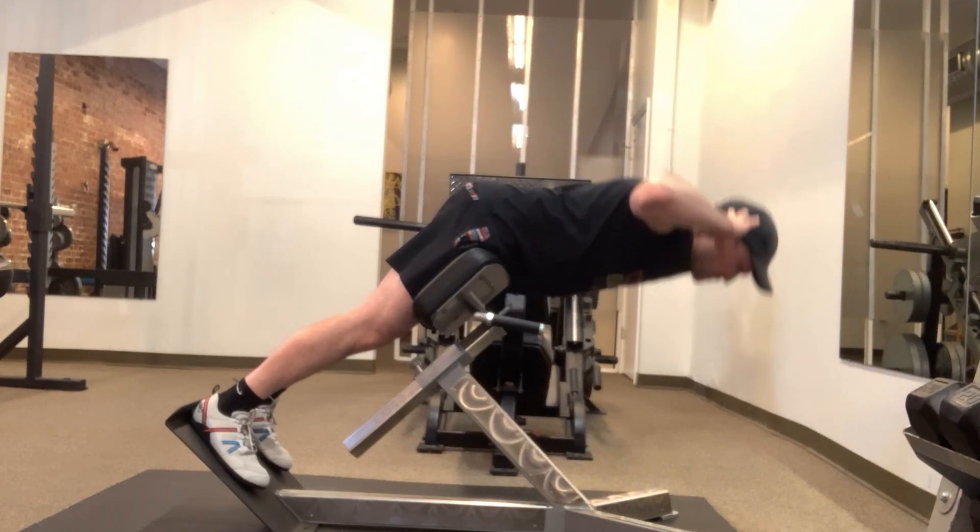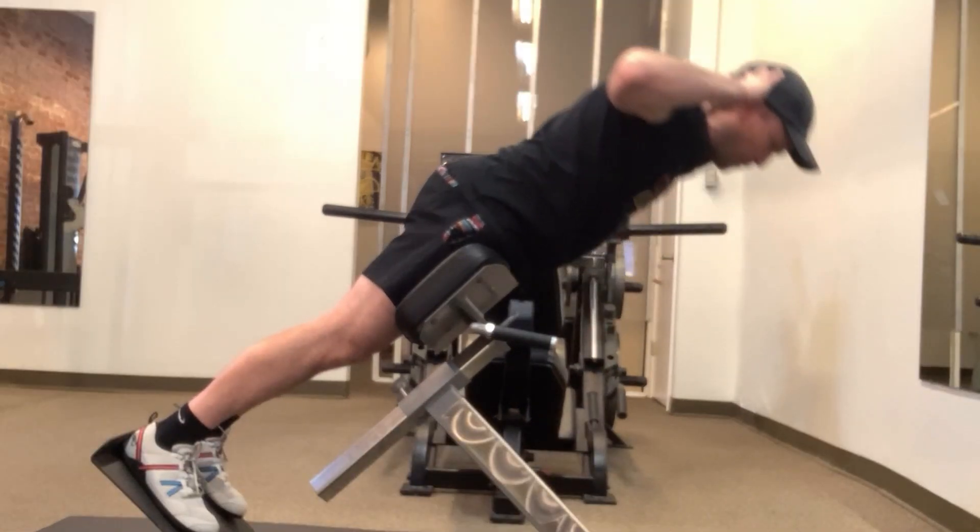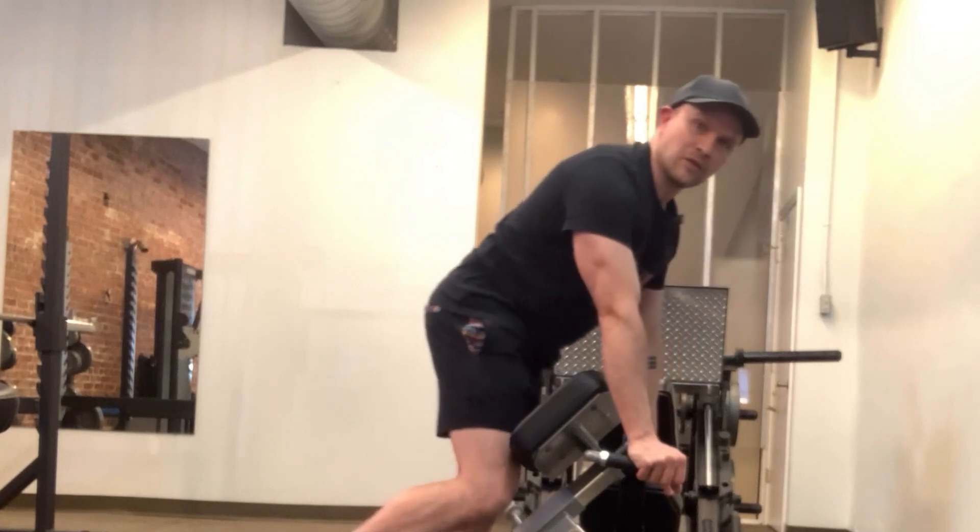Just breathe out during the hard part. These can be a lot, so start with a conservative number and go up from there. Most people will do about eight to ten. Sometimes, if you build a lot of endurance in those muscles, you can go 20 — maybe even more.